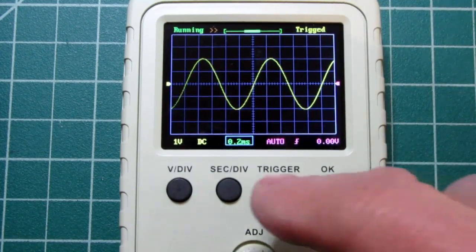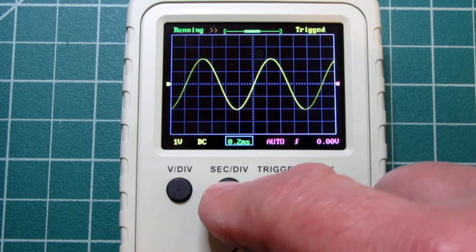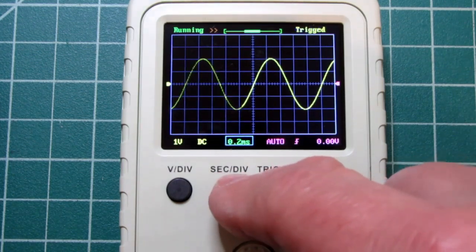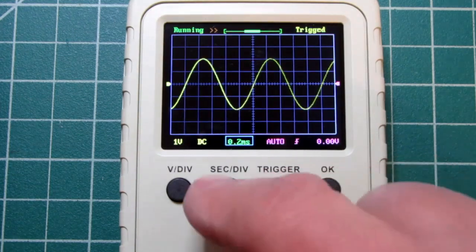If I want to go back to the center of the data — which is probably a good place to be — just like holding down the volts per division button centered the ground reference vertically, I can hold this down and it re-centers the horizontal position. So I've covered the adjustability of the horizontal time base and horizontal positioning.